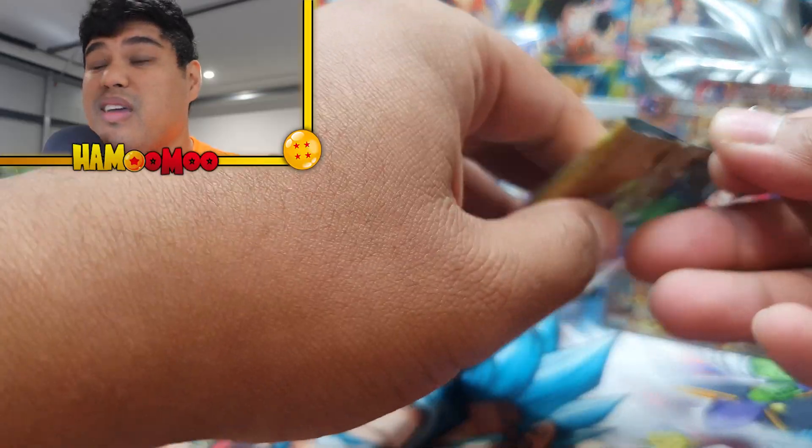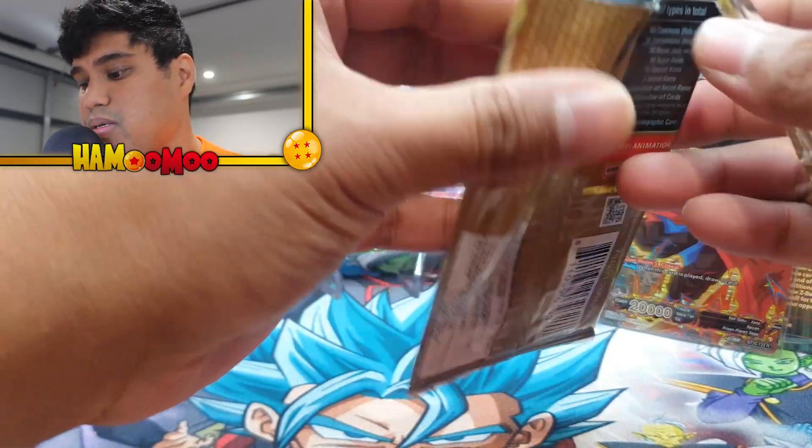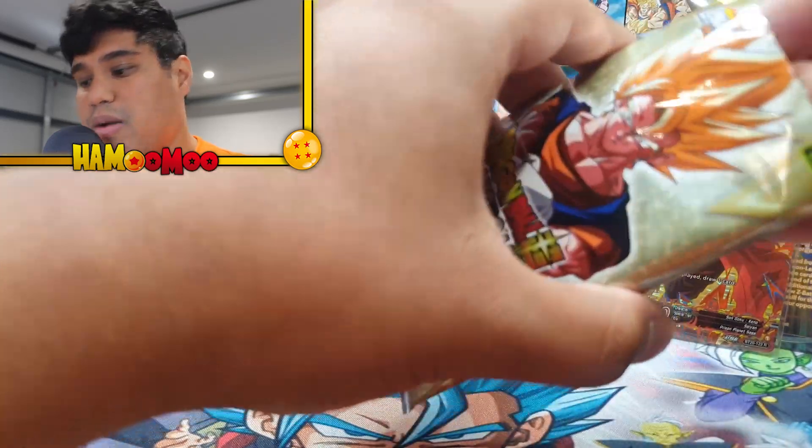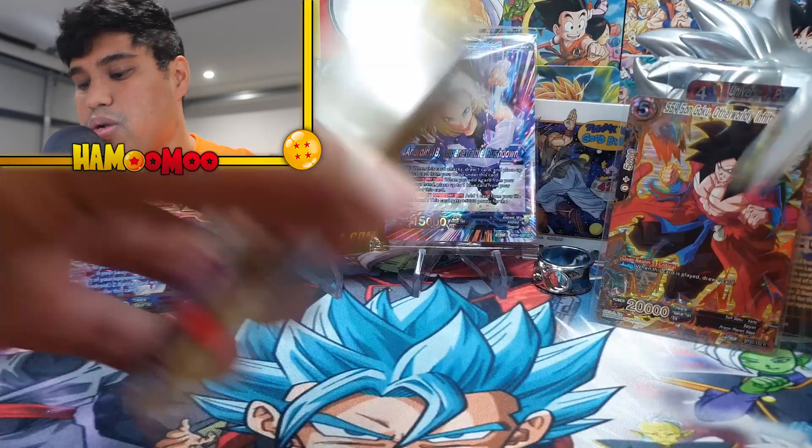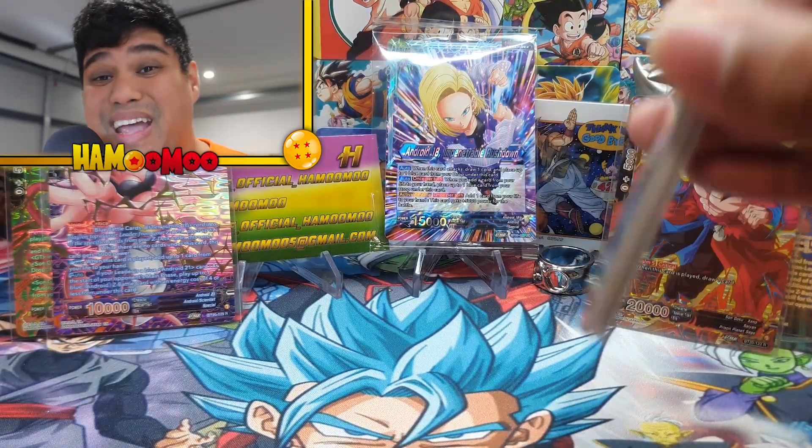Sorry about that guys, my camera cut out again — not sure why. Like I said, I've got to change my camera at some point but there's nothing I can really do at the moment. It is what it is. Okay, here we go — pack number four.